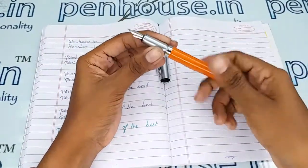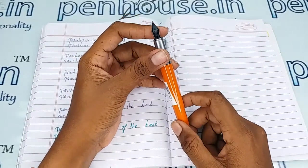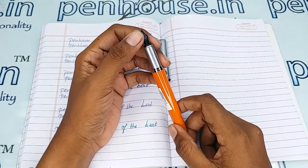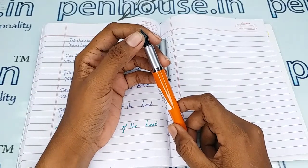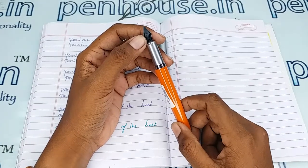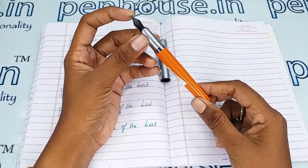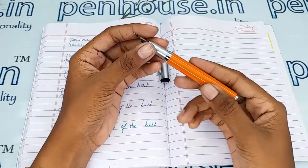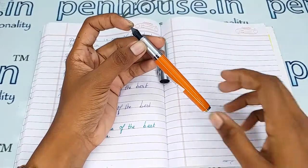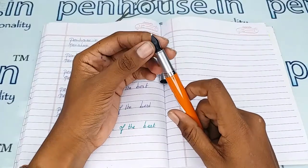For pen maintenance, please wash the pens regularly — twice a month. Dye-based inks like Penhouse or Brillion Sulica Daytone will precipitate with longer usage, blocking the ink passage in the feeder. This causes scratchy writing, the ink dries quickly, and you may have to shake the pen for ink flow.